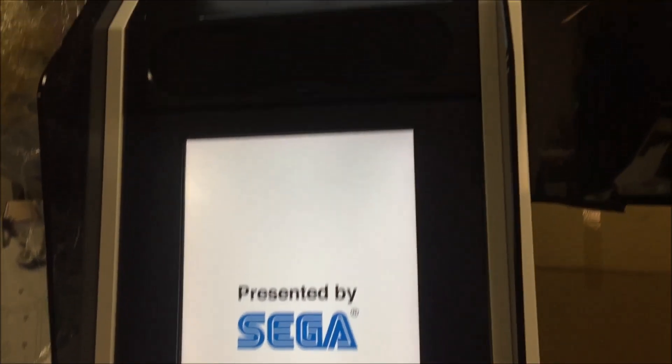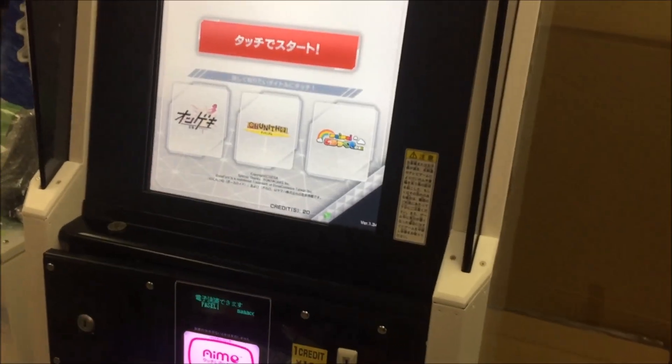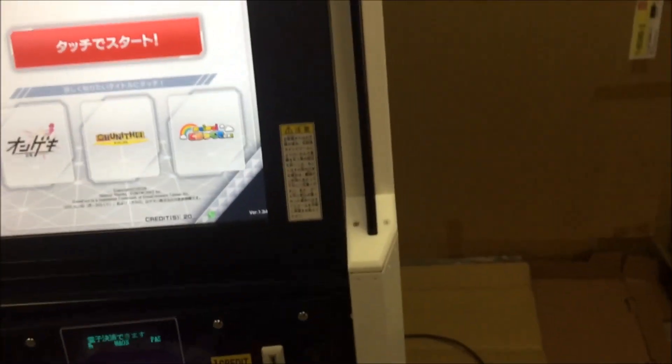Hey everybody, we're back. We're all really tired — it's after a con. We thought we'd get this video finished up. I've asked the people here for some suggestions on what to comment on for Card Maker, and they're very tired, and all they said was it printed a card.